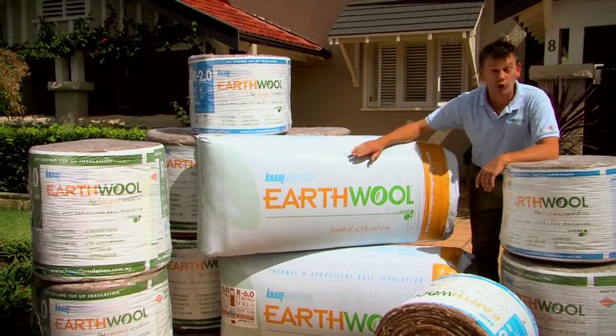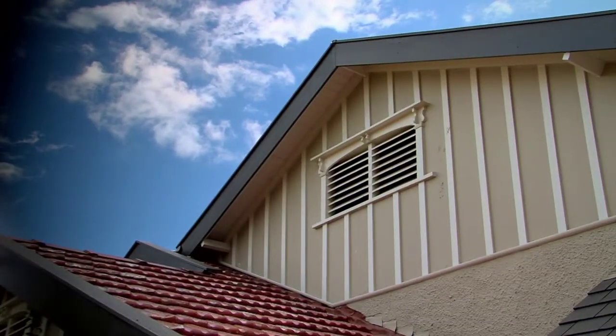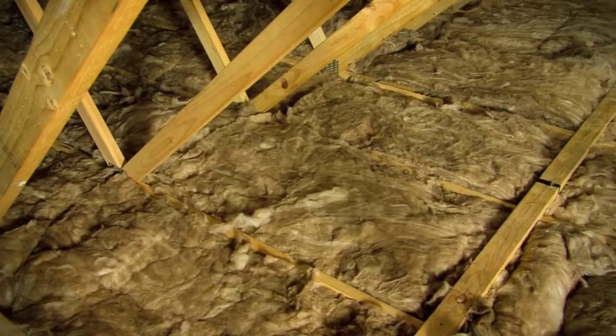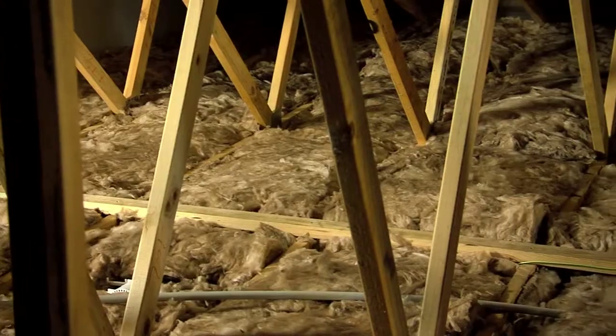G'day. Today I'm going to show you how quick, clean and easy it is to install earth wool insulation in the ceiling of your home. This super soft, super sustainable insulation makes a DIY project simple. It's going to make your house much more energy efficient and can save you buckets of money on your heating and cooling bills.